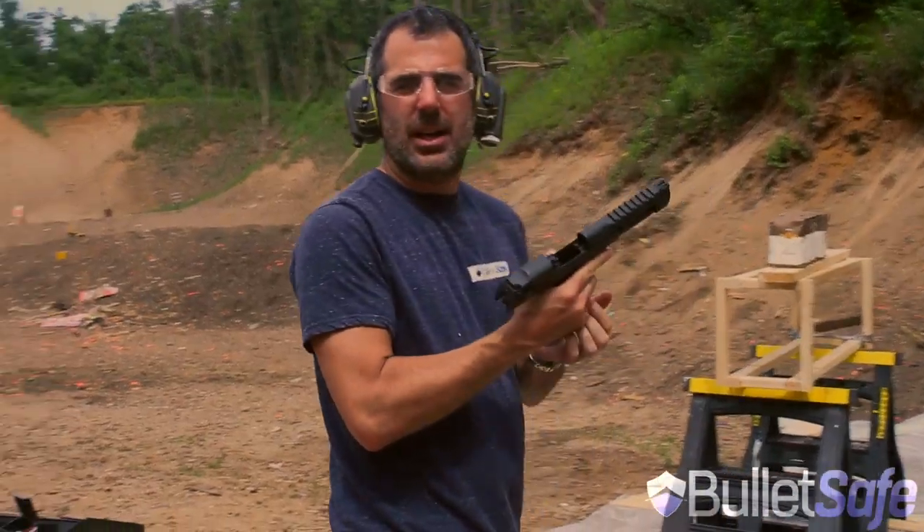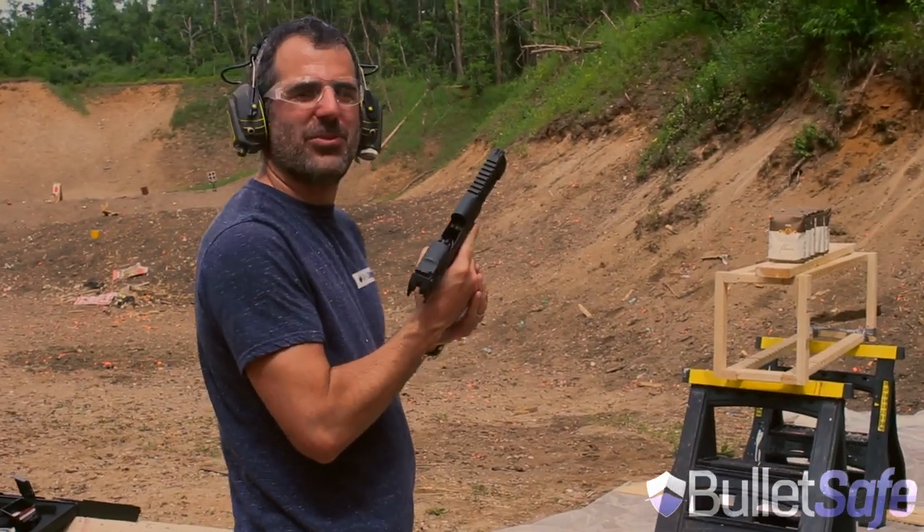Now we're going to do six pounds of flour. I think this should make a big poof. We'll see. Here we go — .50 cal Desert Eagle versus six pounds of flour.